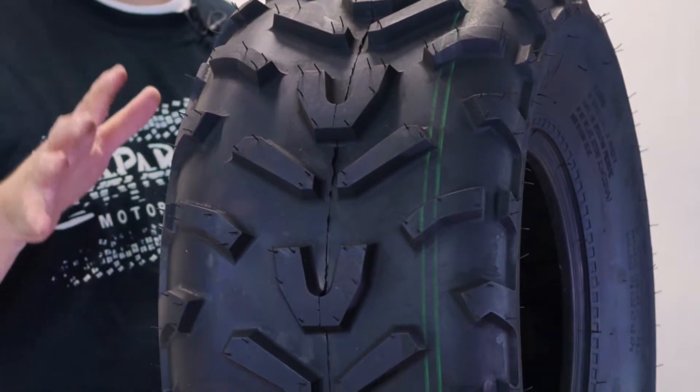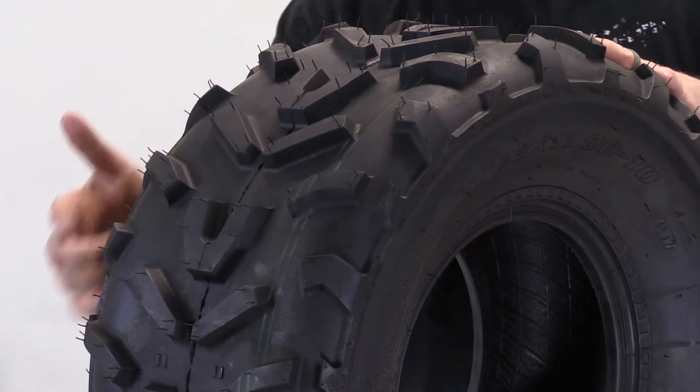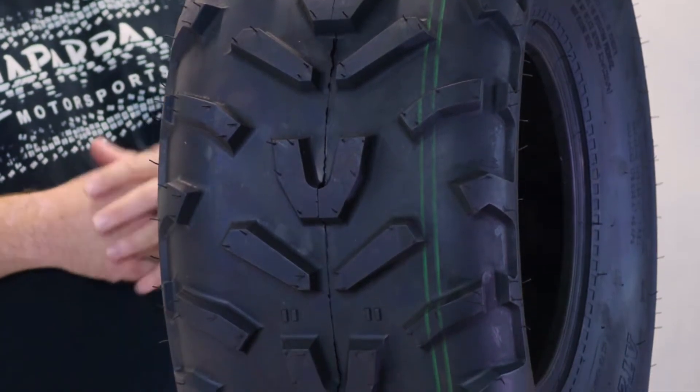Now another neat feature this tire has as far as the tread pattern goes are these blocks here on the side. These blocks are kind of half blocks and those are going to limit lateral slip of this tire if it's on a slope or an incline.